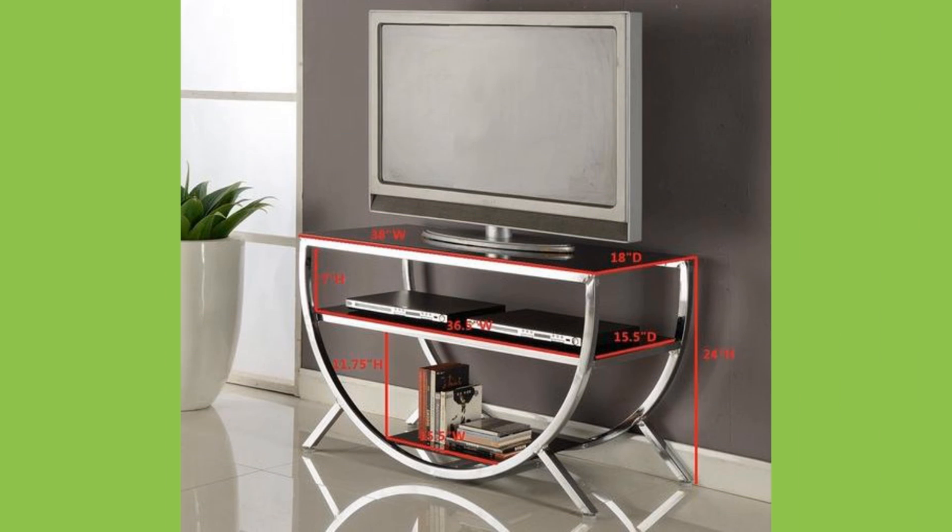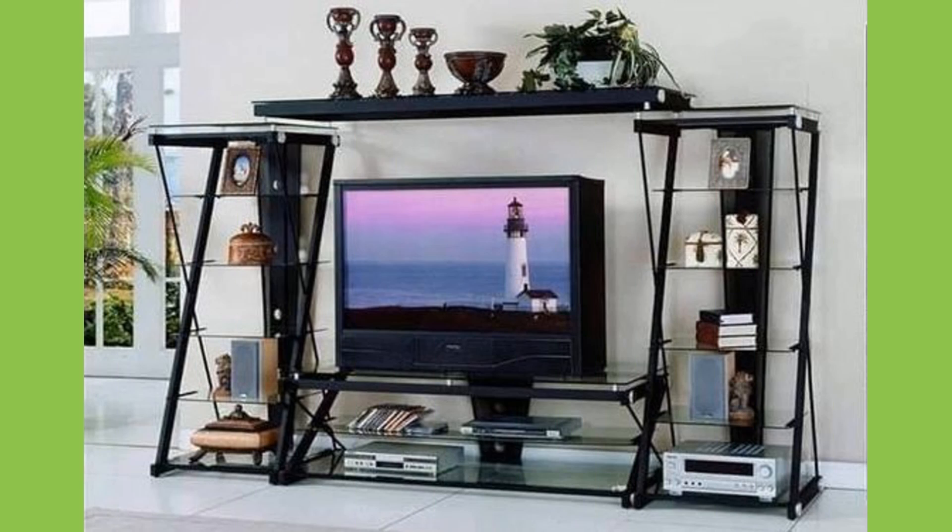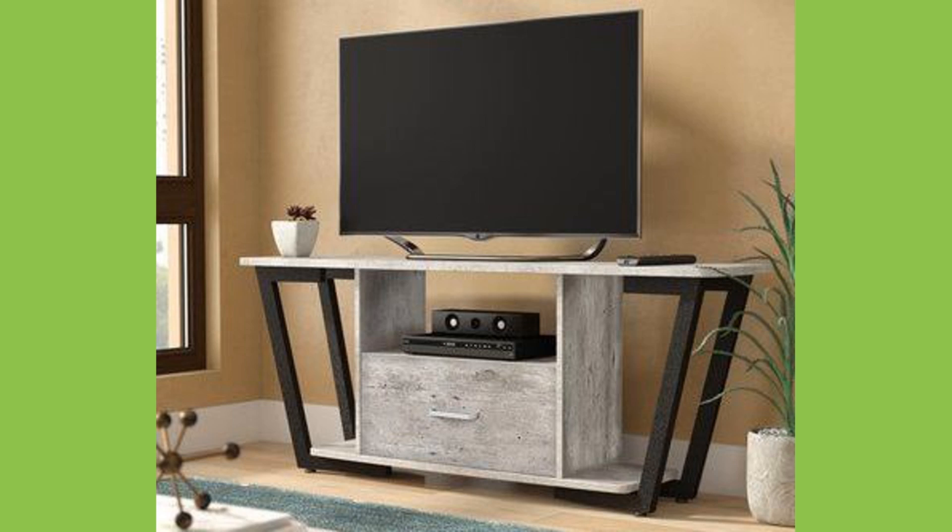Metal frame or steel TV stands look best in modern or contemporary style living rooms due to their sleek, minimal appearance. They are also a great choice for living spaces with an industrial aesthetic, with the high chrome finish on the TV stands coordinating with the wood, iron, and exposed brick elements commonly seen in these rooms.